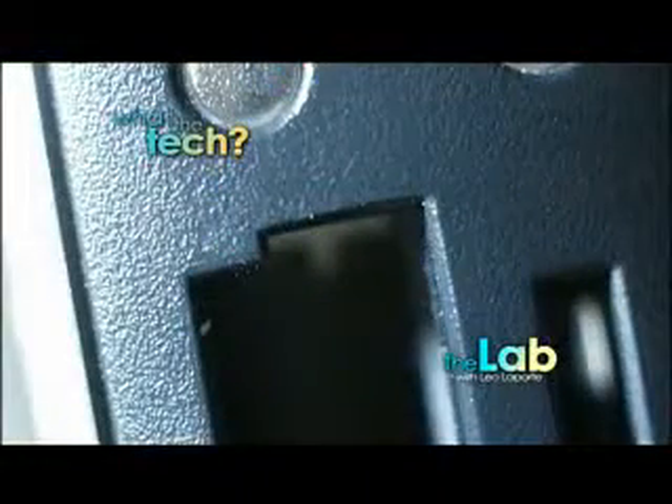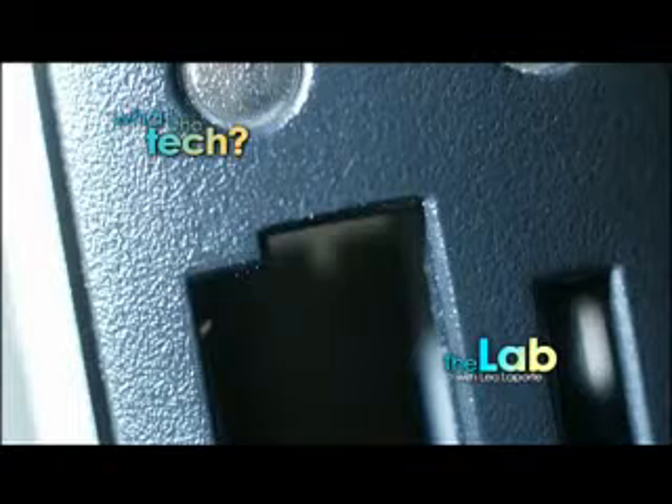More calls coming up in just a little bit. Also, Rob Dunn on remote editing. But first, what the tech? A zoom-in picture of something you might find around the lab. What the tech is that? We'll zoom out and find out when the lab continues.